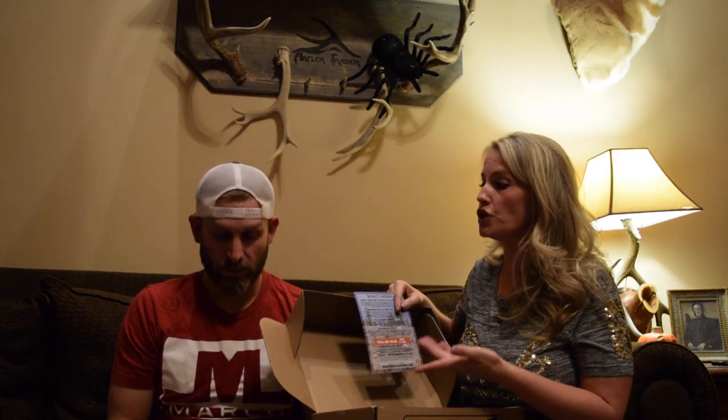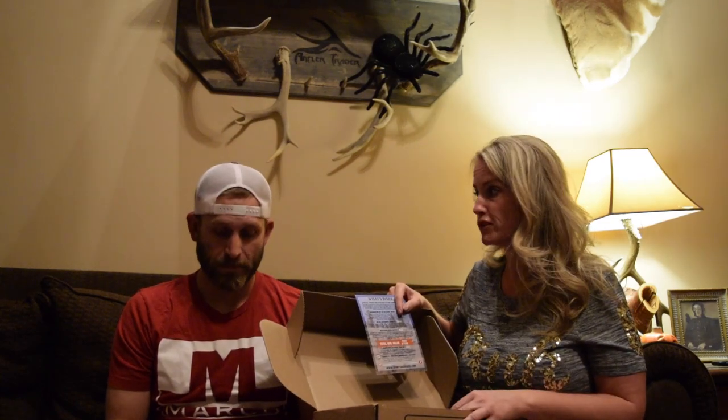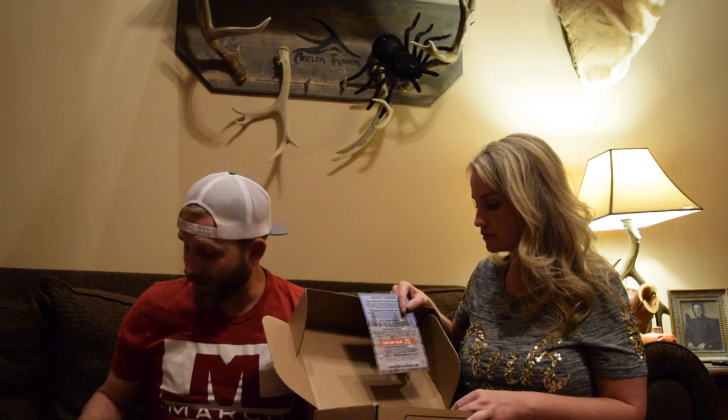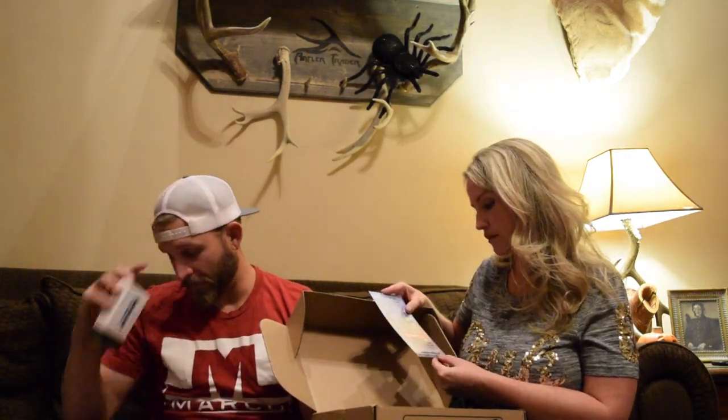This is way better than socks or underwear. Wives that don't hunt don't necessarily know what you'd want — Sportsman's Box knows what you need. Super cool box, I'm stoked. You've got a Havalon knife, Phone Scope adapter — we are set. Thanks Sportsman's Box, as always you guys nailed it and we appreciate everything you do.